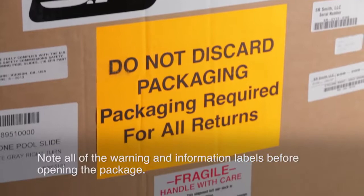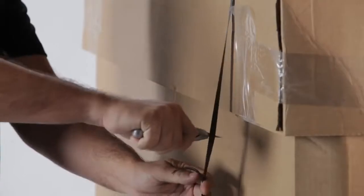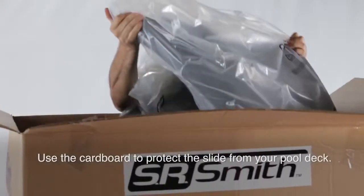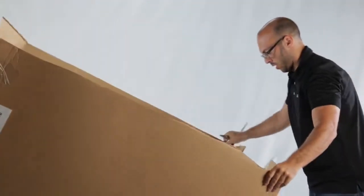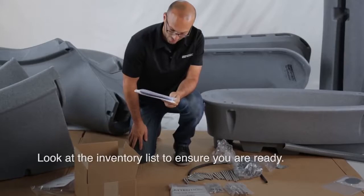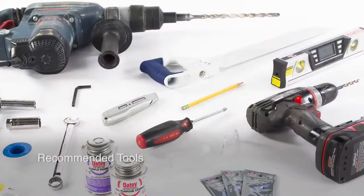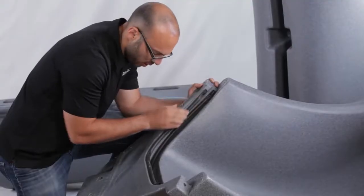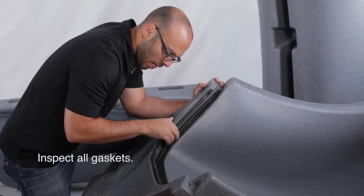When your slide arrives, be sure to note all of the warning and information labels on the box before opening the package. Once you've opened the package, we encourage you to use the cardboard from the box to protect all of the slide's components from scratches or damage that could be caused by your pool deck. Take a minute to look through and inventory the hardware, materials, and recommended tools list to ensure that you have everything you'll need to complete the installation. It is important to inspect all of the gaskets on the slide to ensure that they are intact before you begin assembly.